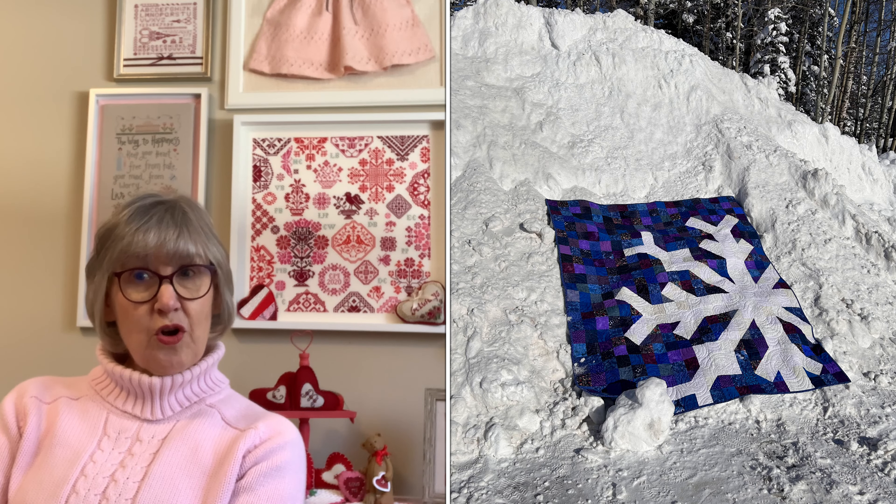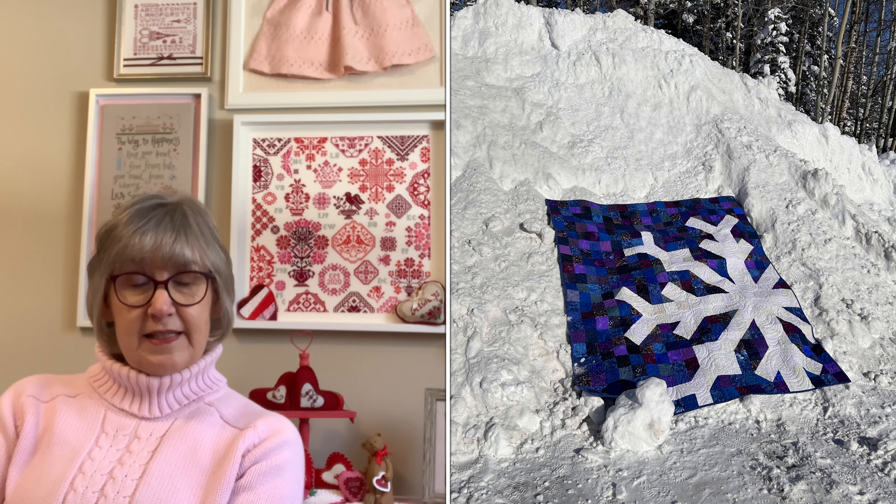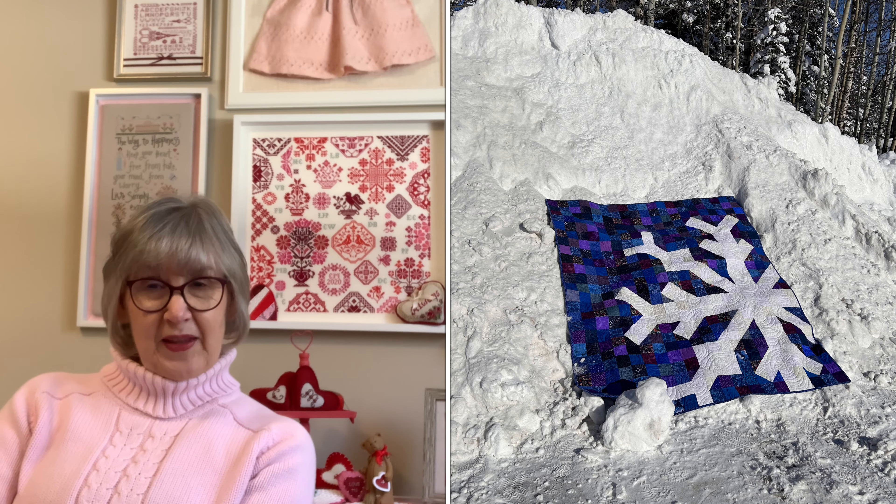I belong to another quilt guild and needed a photo of it. It's been so cold that you're not going to go outside to take a picture of a quilt. But once it warmed up and the snow was plowed, I put my quilt on the big snow pile outside my house — I think it's perfect: a big pile of snowflakes with my snowflake quilt. That pattern is from modernhandcraft.com and it's linked down below.